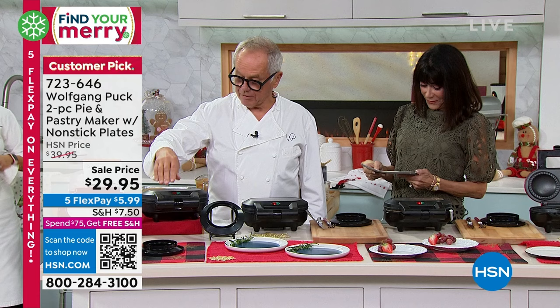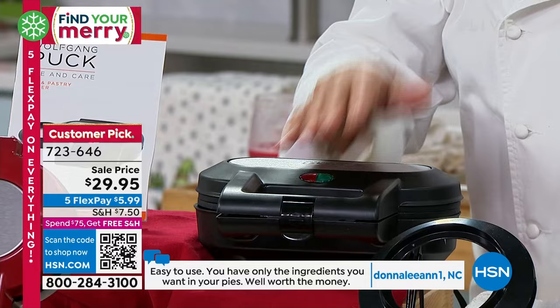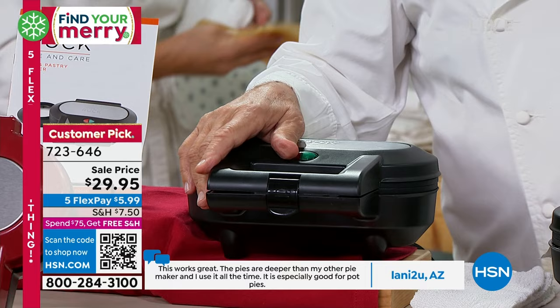The pie cutter comes with it. You can start when it's cold — you don't even have to worry. When I work with my kids, I don't want them working with anything hot. You don't need to heat it up beforehand; it heats up so perfectly fast. Available in black or red. Right now $29.95 — $5.99 on Flex Pay. And it is a big, big customer pick as well. It's a beauty.